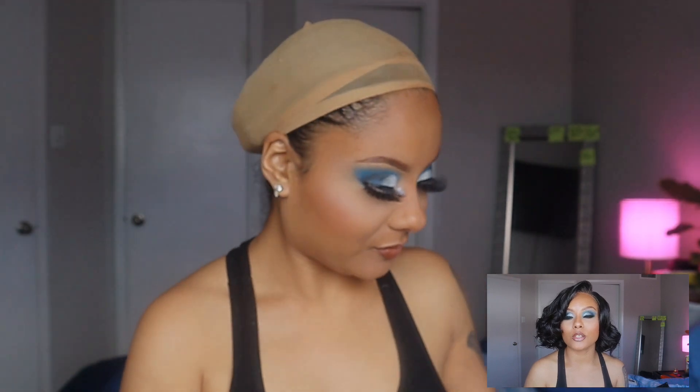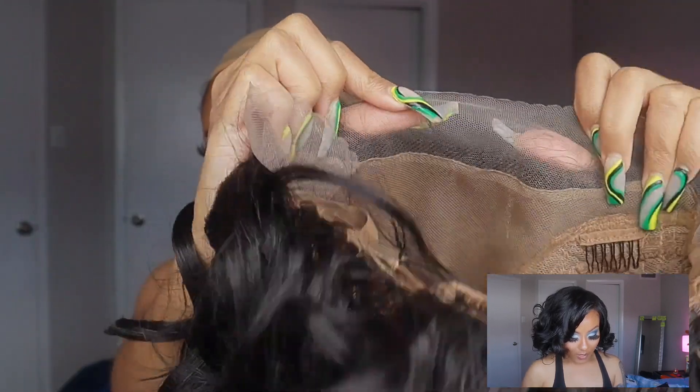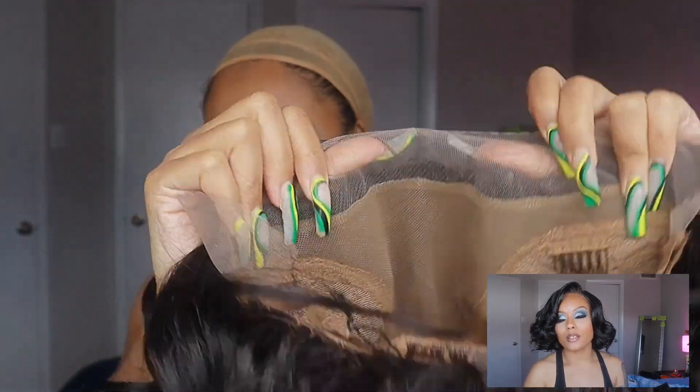Hi guys, welcome back to my YouTube channel, it's Joe here again. Today we're going to be doing yet another wig review, and this wig review is brought to you by Shop Hair Wigs. Before we get started, make sure you hit that subscribe button, and if you're new to my channel, welcome. Today's wig is brought to you by Shop Hair Wigs and it's from Bobby Boss.